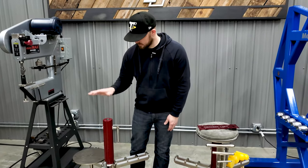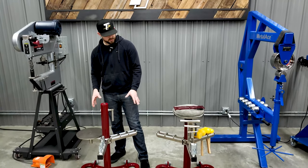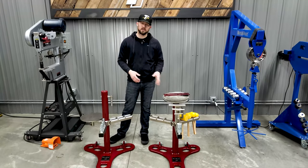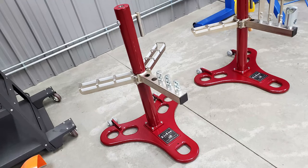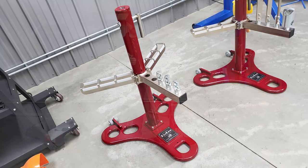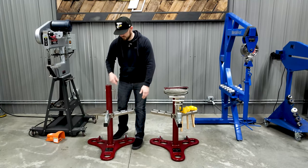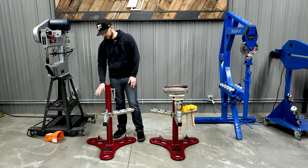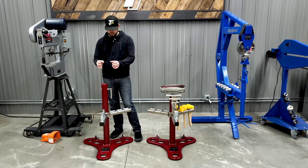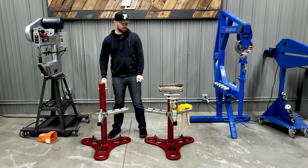This one is set up as the standard shaping station. It does not come with the T-Dollies, it does not come with the bossing mallets — it's just the shaping station. You get the three Morse taper adapters with the bolts to bolt on your own metalworking tools. And it also does not come with the bag plate. So you get the shaping station with the three taper adapters, and that's it.